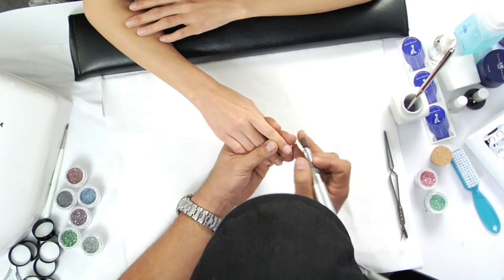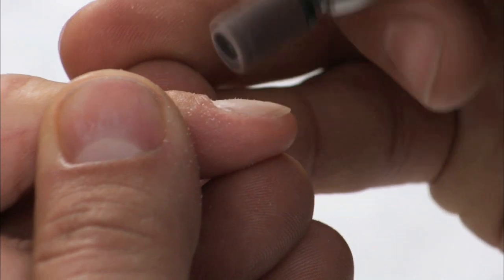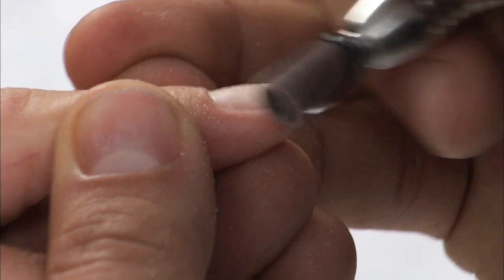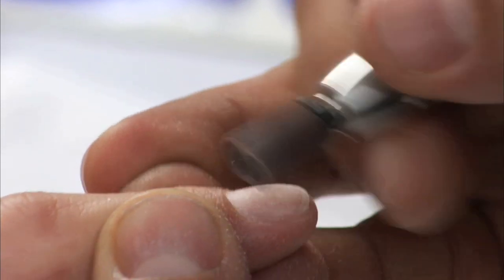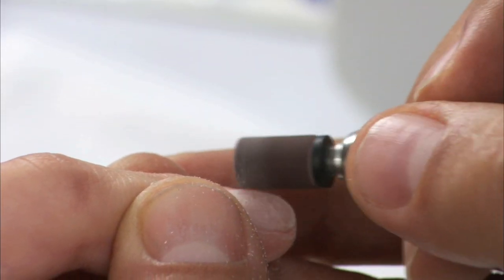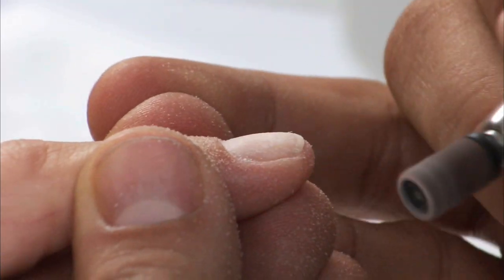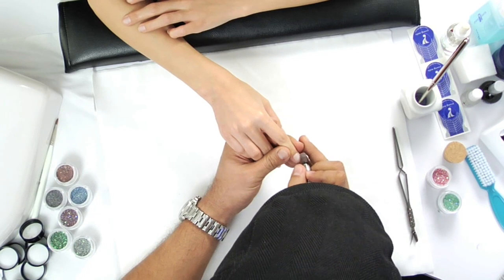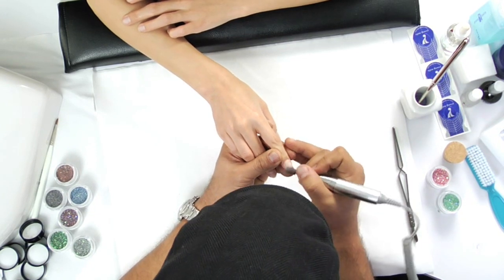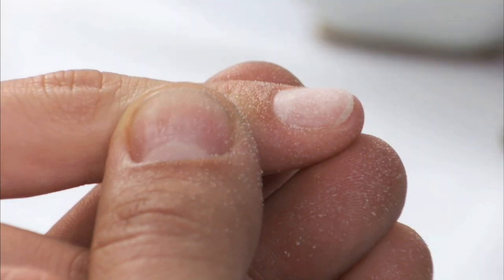Gently remove shine around the natural nail using little half circles, removing everything around the perimeter of the nail first. Once done, take the arbor band and gently come through to remove the balance.